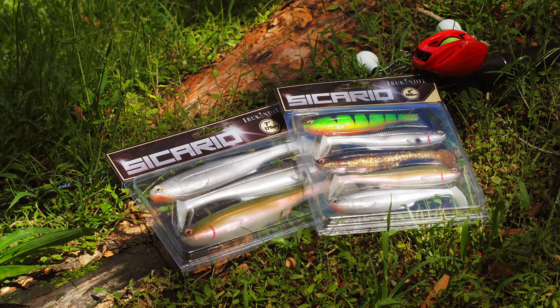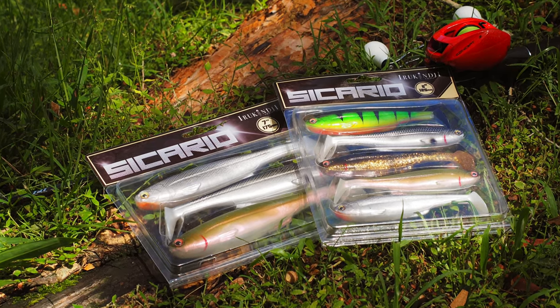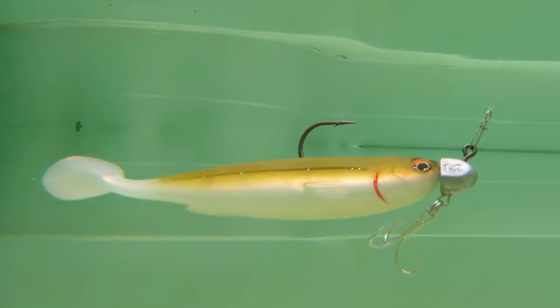Developed in Australia and fine-tuned by an elite team of anglers including professional fishing guides, you can be assured the hard yards in development has produced a soft plastic paddle tail that rolls and kicks like no other.